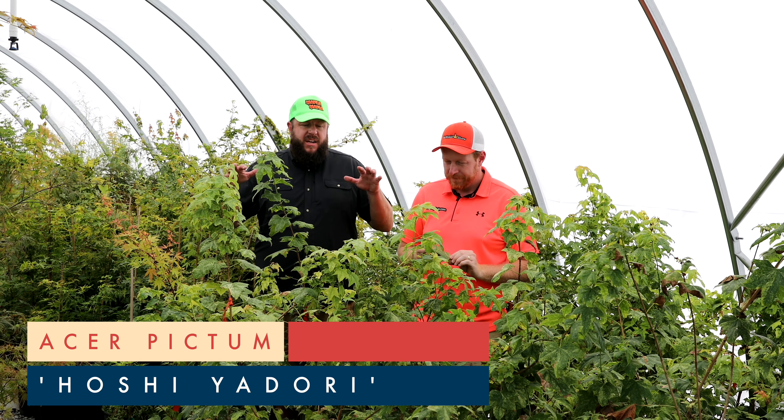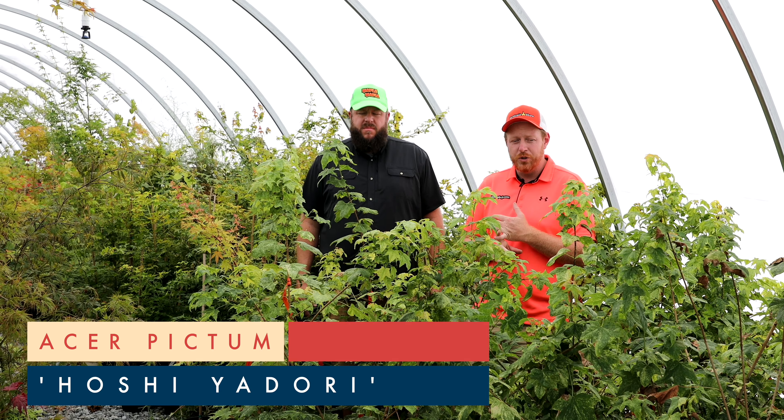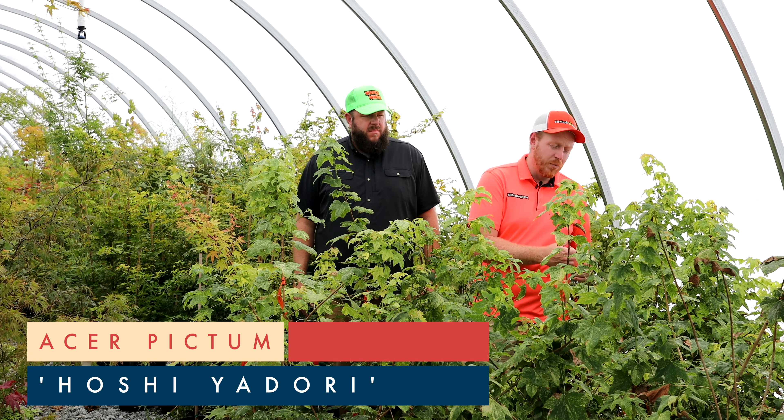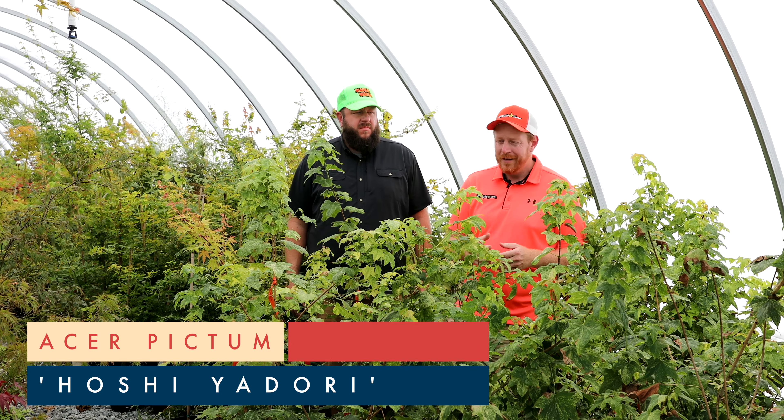We're standing in a sea of these giant three-gallon Acer Pictum Hoshi Adori. Hoshi Adori is a showstopper for colors. Acer Pictum — love the plants. It's got some nice yellow splotch variegation across the foliage. This is a cool batwing maple.